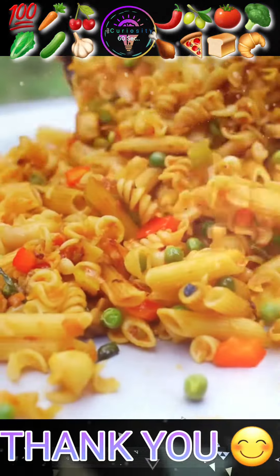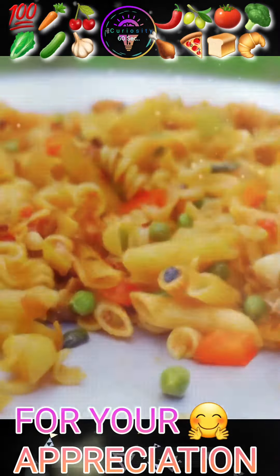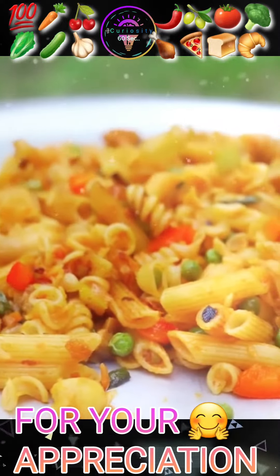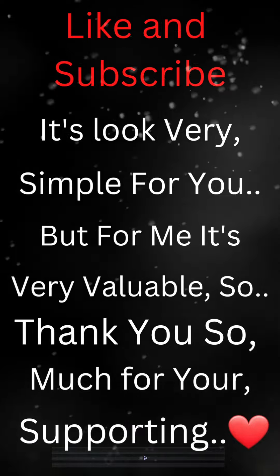Taste it and enjoy your recipe. Make your day special. Thank you!